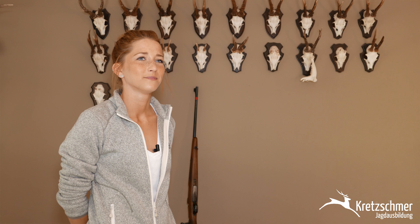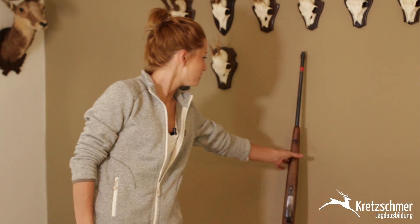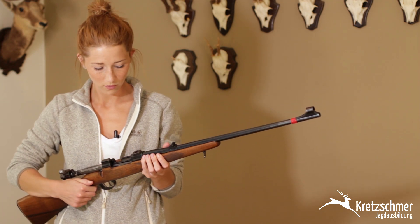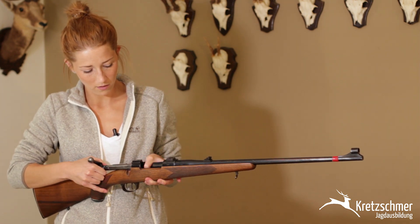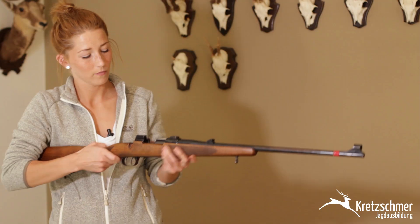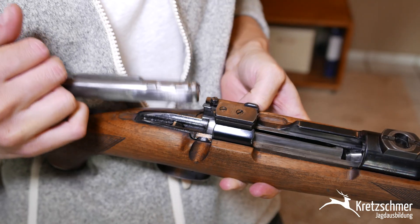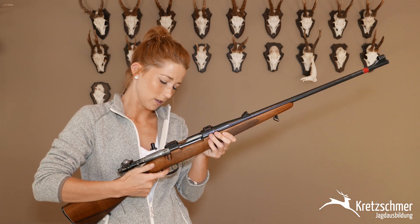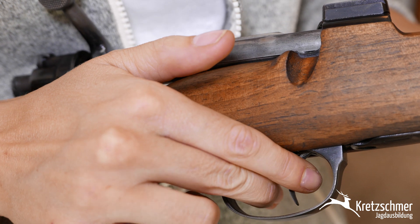Wir machen jetzt den K98. Bitte nehmt die Waffe auf und macht euch mit der Waffe vertraut. Wo ist mein sicherer Bereich? Sicherer Bereich ist dort. Zunächst werde ich eine Sicherheitsüberprüfung starten, indem ich zuerst auf die Laufkontrolle eingehe. Dazu entnehme ich den Verschluss, indem ich den Magazinboden erst nach unten drücke und diesen Hebel betätige. Dann schaue ich durch den Lauf. Der Lauf ist frei von Beschädigung und Verschmutzung. Lege den Verschluss wieder ein. Mache eine Stecherkontrolle – das ist ein deutscher Stecher – indem ich den hinteren Abzug einsteche und mit beiden Fingern gleichzeitig wieder entsteche. Die Sicherheitskontrolle ist abgeschlossen.